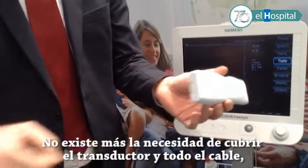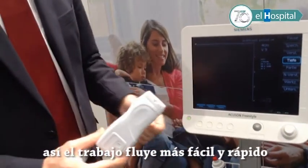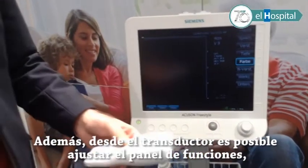There is no need anymore to cover the transducer and the whole cable, so the workflow is much faster and easier. Even the operation of the probe is possible here on the device itself, so the user stays sterile.